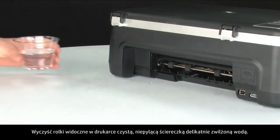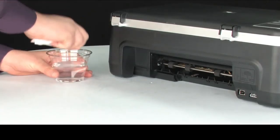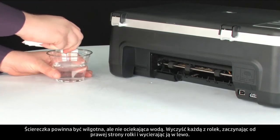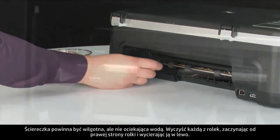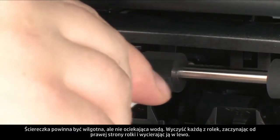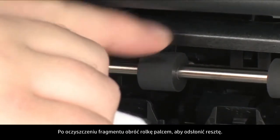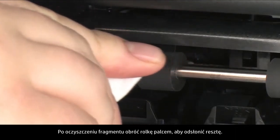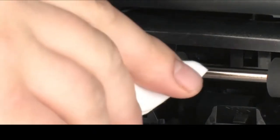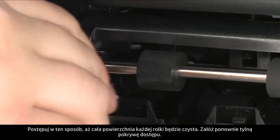Clean the rollers visible in the printer with a clean, lint-free cloth lightly moistened with water. The cloth should be damp but not soaking wet. Wipe each roller starting on the right side and wiping to the left. Use your finger to turn the roller up as you finish cleaning a section. Make sure you remove any buildup or debris from the entire surface of the rollers.